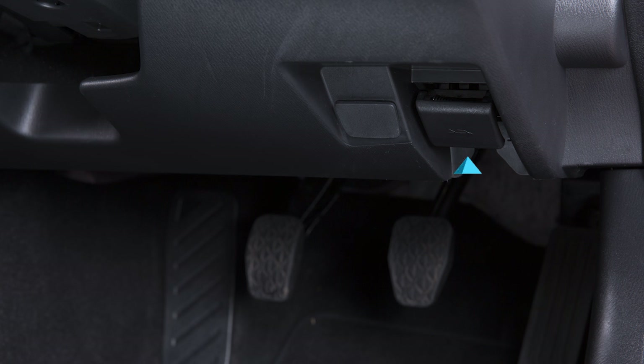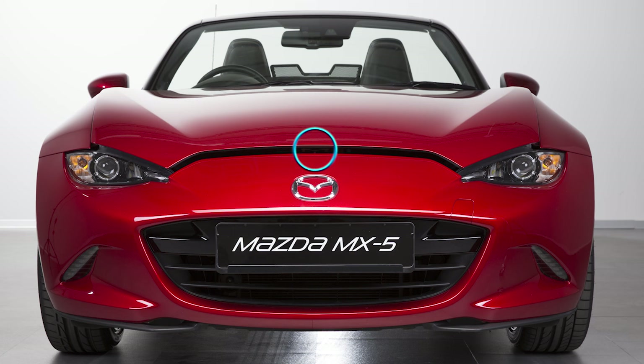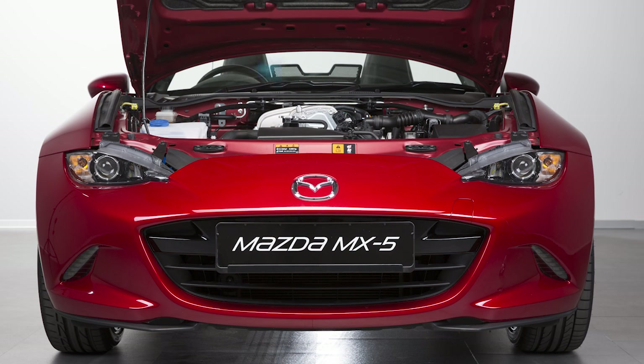To open the bonnet, pull this release handle with the vehicle parked. The bonnet will pop up slightly. Insert your hand into the bonnet opening, slide the latch lever over, and lift up on the bonnet. Insert the support rod.